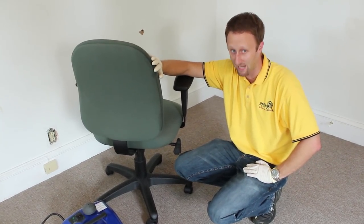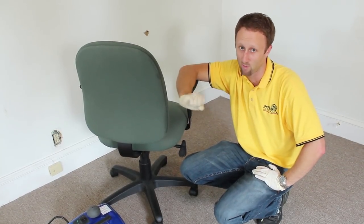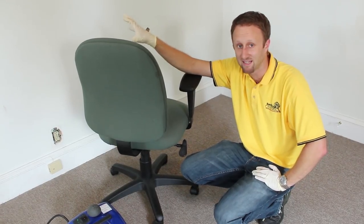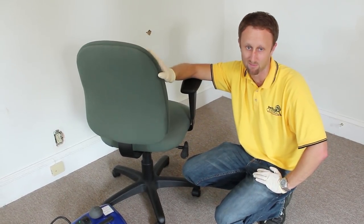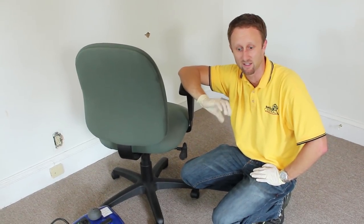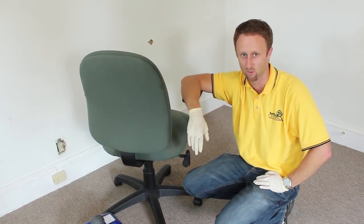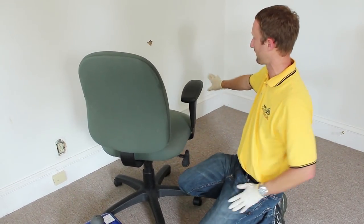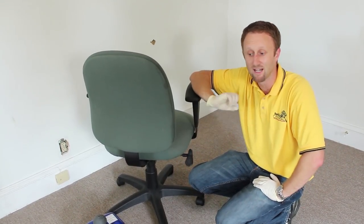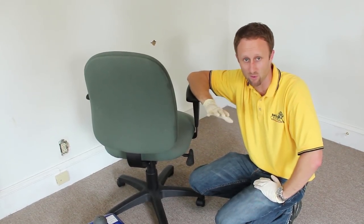Certain surfaces you cannot steam. Certain finishes on furniture, leather — you don't want to steam leather; it will be ruined. Certain paints will peel and bubble with steam. What we usually recommend is you start steaming in an area that's relatively out of sight, like the back bottom of a dresser or a corner behind a piece of furniture that people won't typically see. That way, if something happens that you didn't anticipate, it's in an area people probably won't notice.